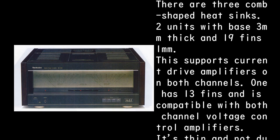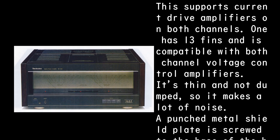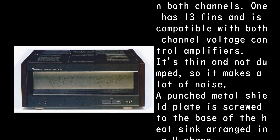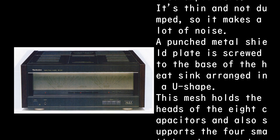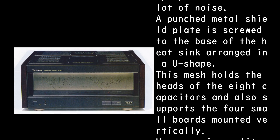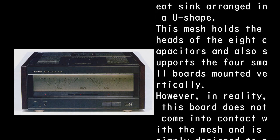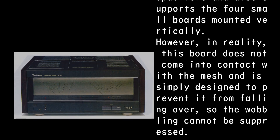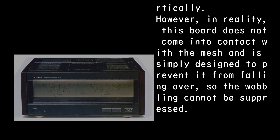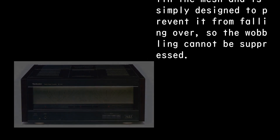There are three comb-shaped heat sinks: two with a 3mm thick base and 19 fins of 1mm supporting the current drive amplifiers on both channels, and one with 13 fins for the voltage control amplifier on both channels. The heat sinks are thin and not damped, so they make a lot of noise. A punched metal shield plate is screwed to the base in a U-shape, holding the heads of eight capacitors and supporting four small boards mounted vertically. However, the boards don't actually contact the mesh, so wobbling cannot be suppressed.